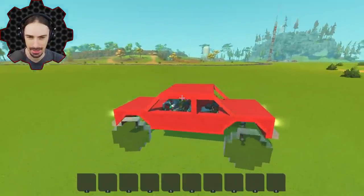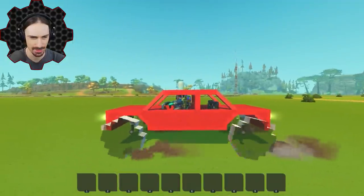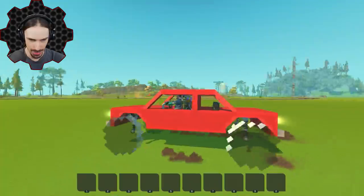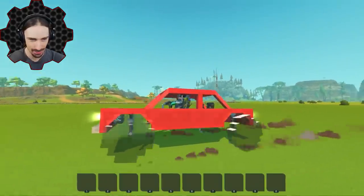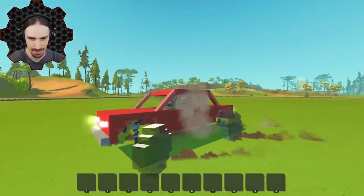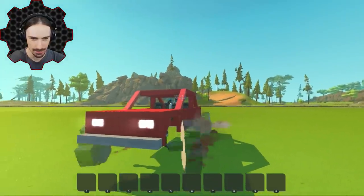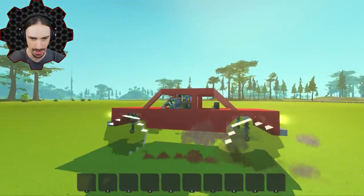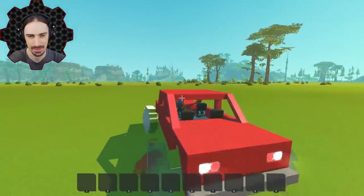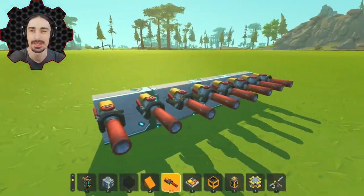Let's see how it drives. Turning isn't going to be good with these wheels — they're just too big. But we're gonna roll with it — get it, we're rolling! Actually, this is not so bad. Let's try turning though — yeah, that's a little bit of what I was afraid of. We recover from it, but it's not the best. I've had worse cars than this.